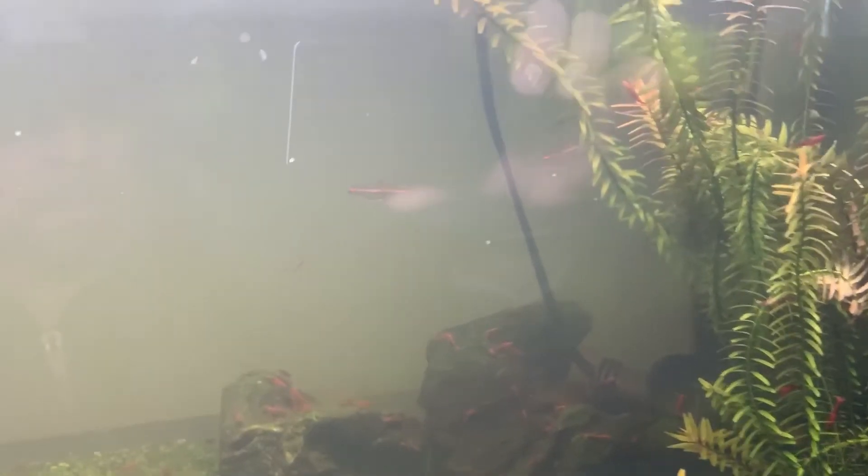You can see them back there. There's one of them — one of them is hiding. It's a red Tetra.